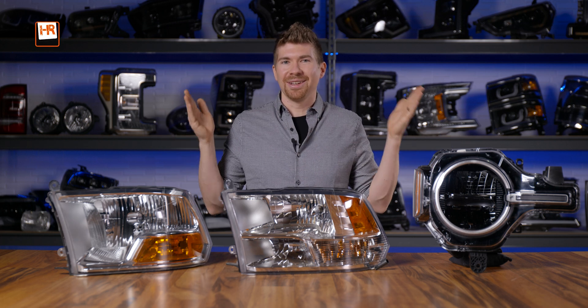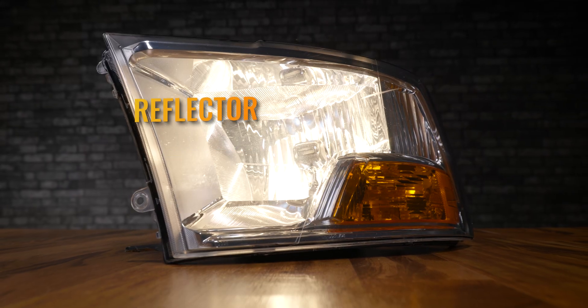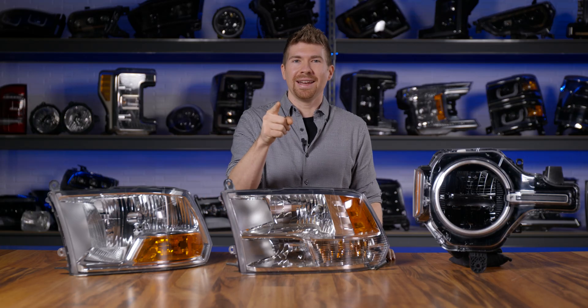Before you even upgrade the headlights on your vehicle, you first have to understand what type of headlights you have. Do you have a projector or a reflector? By the end of this video, you are going to be an expert.